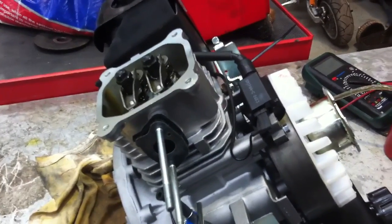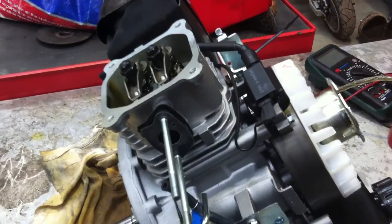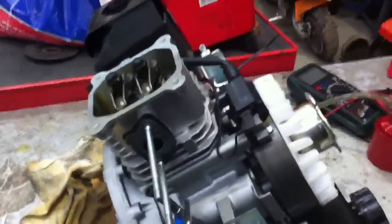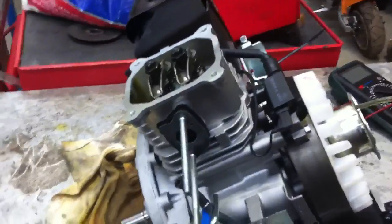We're going to look at the automatic decompression feature on the Lifan 5 horsepower engine. First off, we're going to observe the valve activity on the engine as she turns in her direction of rotation.